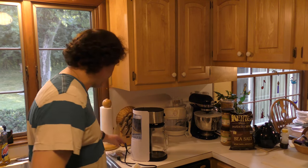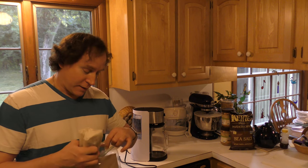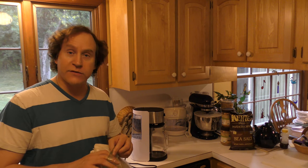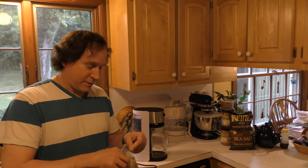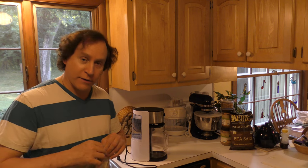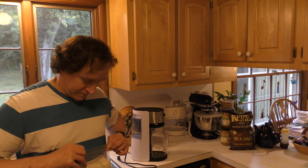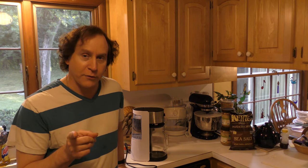Now you might be thinking, David, you have the tea and you have the water. Is it time to start now? No, it's not. Because the drink is iced tea. So we're going to need some ice. You might be wondering, well, where would you put it? I'll tell you — in the pitcher. Let's get some ice. To do this properly, we're going to need to get ice from our freezer. Let's go take a look at what ice looks like in the freezer.